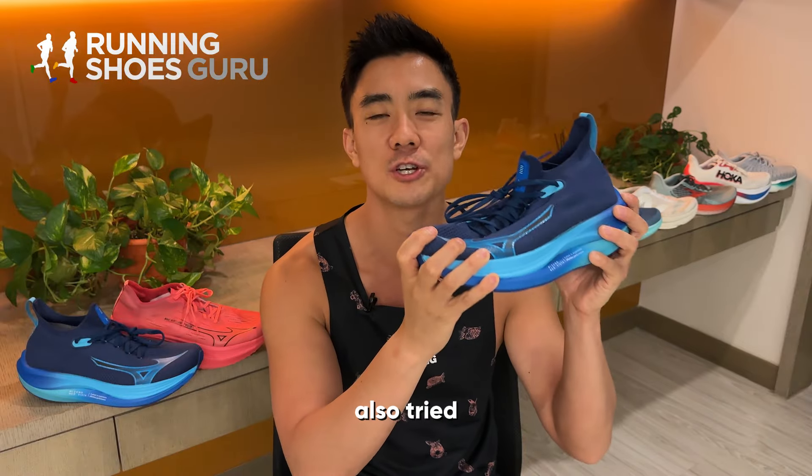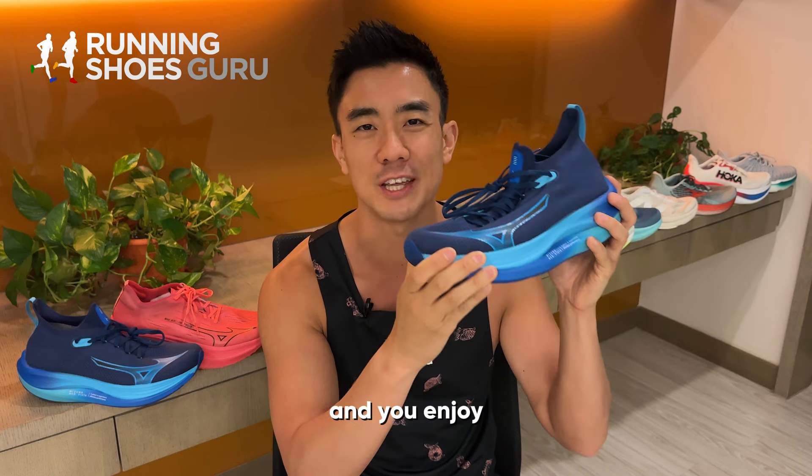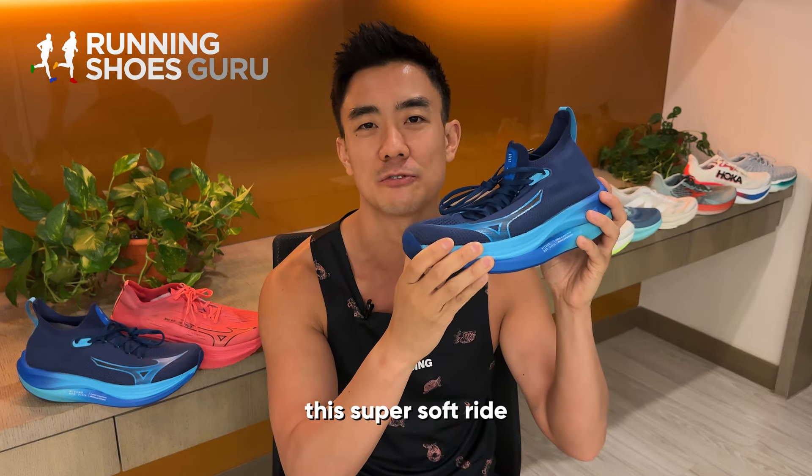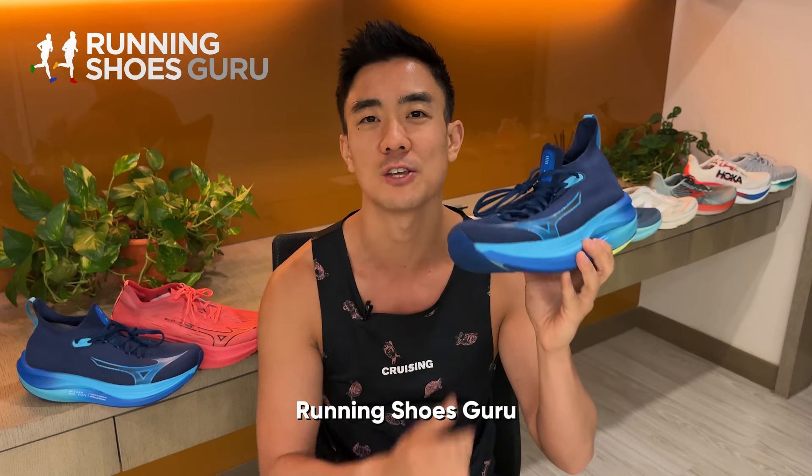If you've also tried this shoe, let me know if you agree that it's too mushy or if you disagree and enjoy this super soft ride. Thanks for watching — you can also read my full written review on Running Shoes Guru.